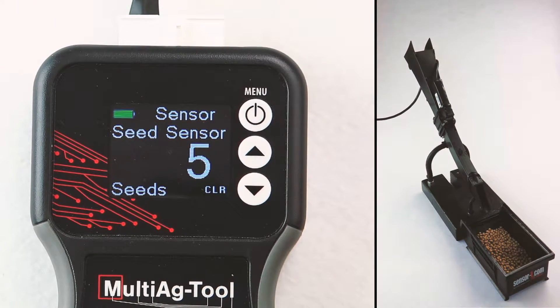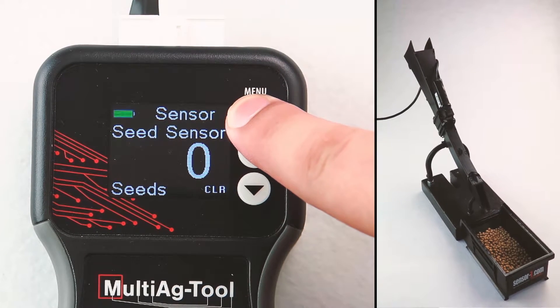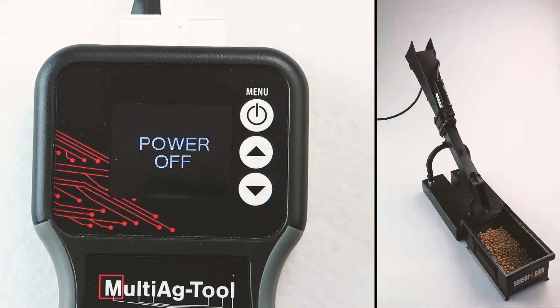If the count does not register on the screen, then the sensor is not functioning. When you are done, hold down the Menu button to power off.